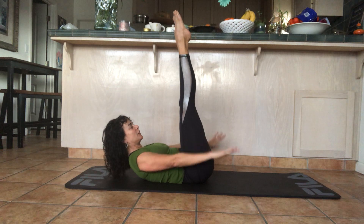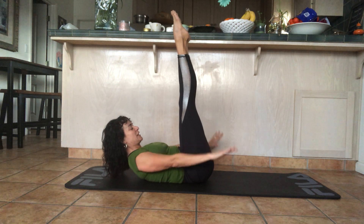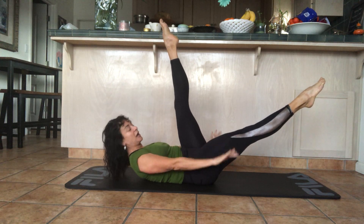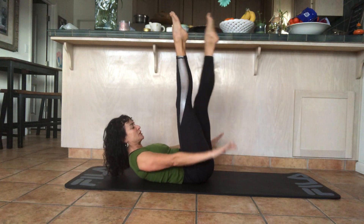Bring the legs all the way up. Keep your breathing — five in and five out. If you want a challenge, lower one leg; it doesn't have to go low, just go to where you feel your abs are working and your back is staying planted on the floor. Then bring the leg up and switch.